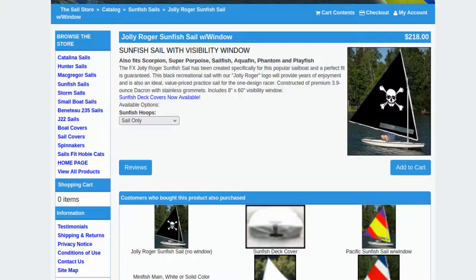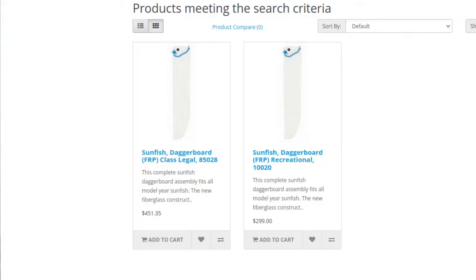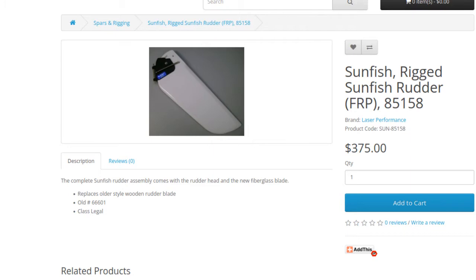I did not yet buy a new sail. I will eventually have to, and it's going to be $125 to about $300 for a new sail. I was lucky in that all the parts came with mine, but if it's missing a dagger board, you're looking at $300 to $500 for a new dagger board. If it's missing the rudder, you're looking at $350 to $600 for a new rudder. Some of this depends on if you want it to be class legal for racing or just recreational.